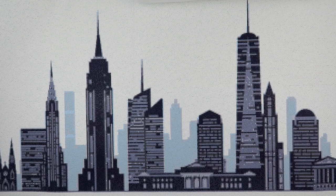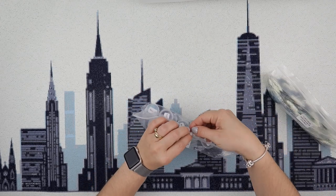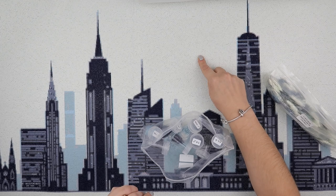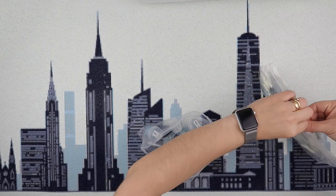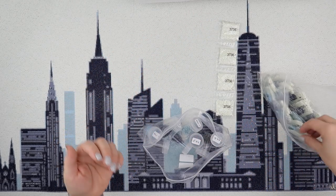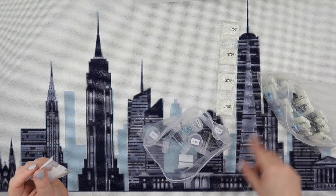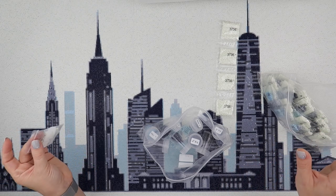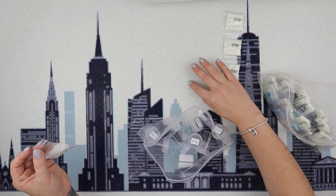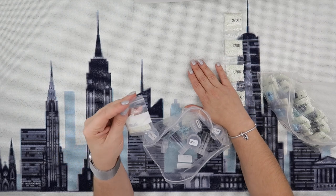Let me show you what I have left over from this — it's still in the EverMoment bags. As many of you may know, for the background colour, which is 3756, I didn't pop that up into a tray at all. They all came in bags, and the big bags — of which I've still got loads — I just used one bag at a time. As I worked down the painting, I'd tip out a bag and keep going until it was gone, then open another if needed, or move on to a different colour. It's so much easier when there's that much background colour.